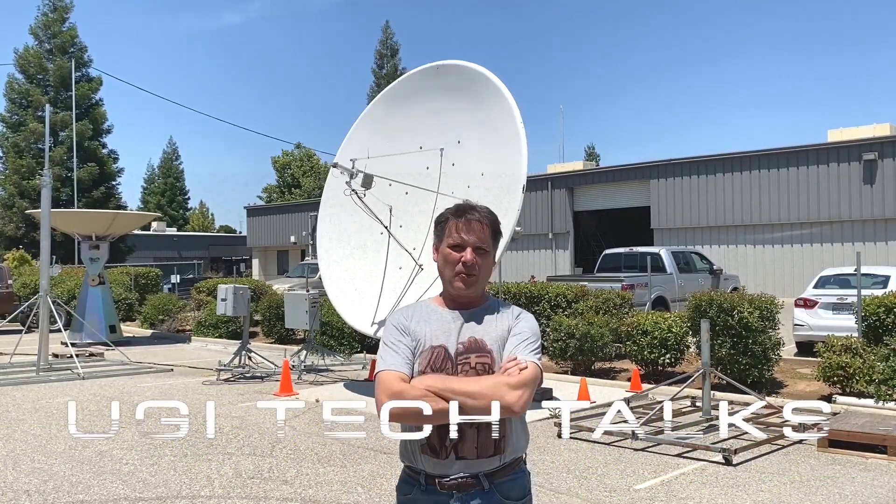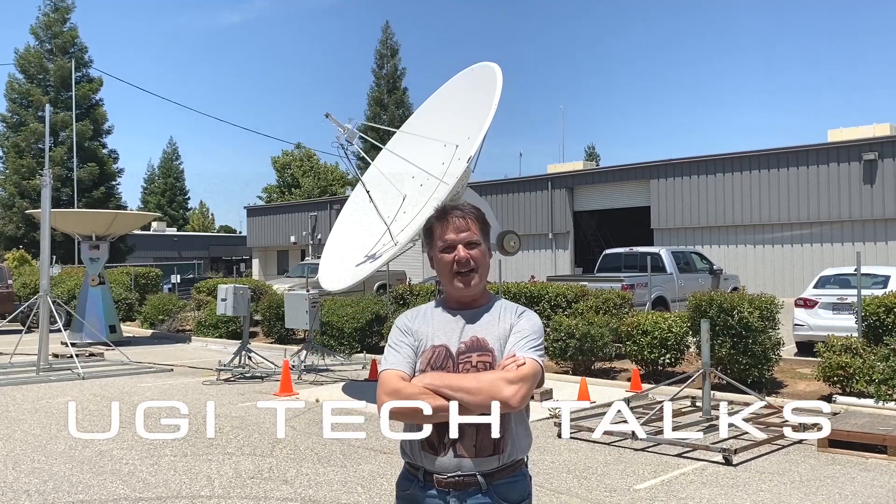Howdy! Welcome to Oogie's Tech Talks. I'm glad to have you here. So let's get to it, shall we?